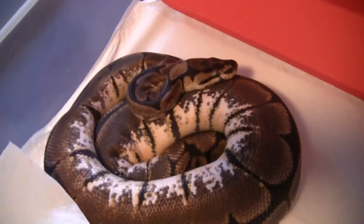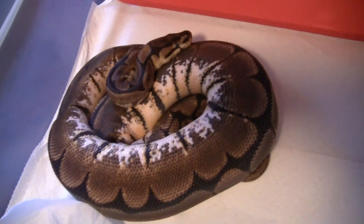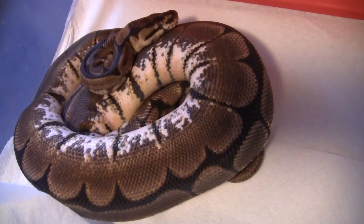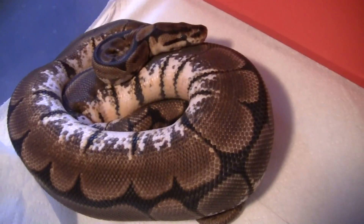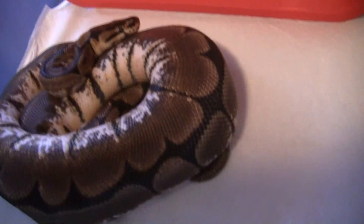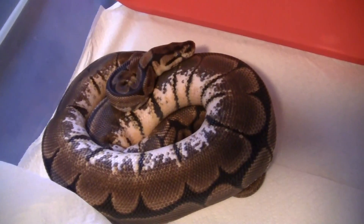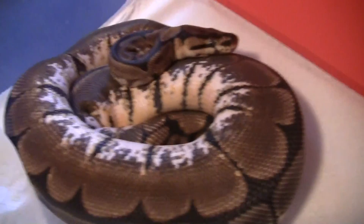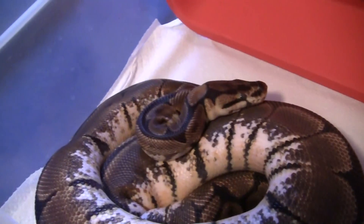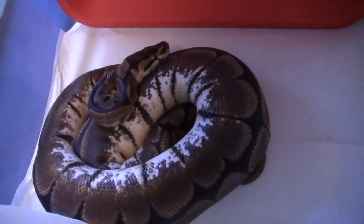Here's my spider female. Got her from BHB. She's a 2009, about 800 grams. Loves skipping meals, but she's apparently in shed right now, so she's at least gaining some weight. Hopefully she'll eat after she gets out of shed. I'd like her to get up to at least 1,500 grams before I start breeding her. She's got that nice high white pattern and almost a full stripe going down her back — only a couple of breaks. So I'll breed her to the lesser and kick out some nice lesser bees hopefully.